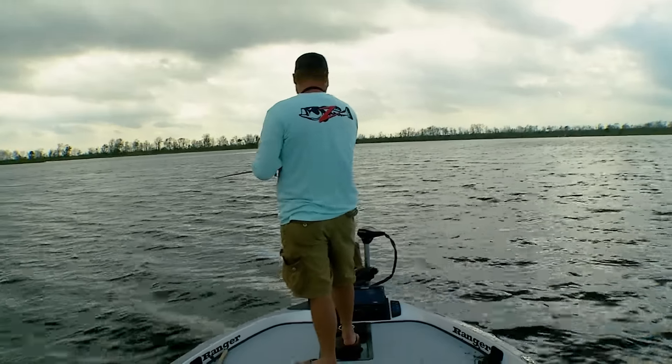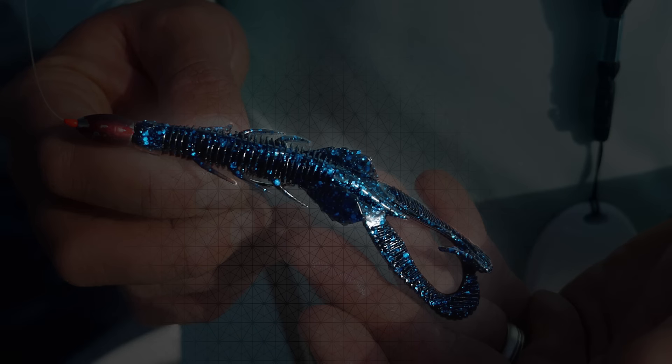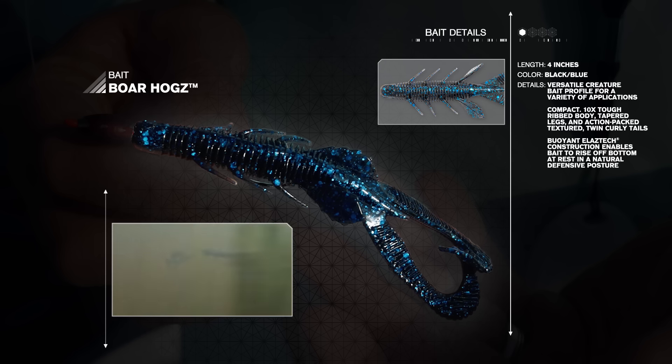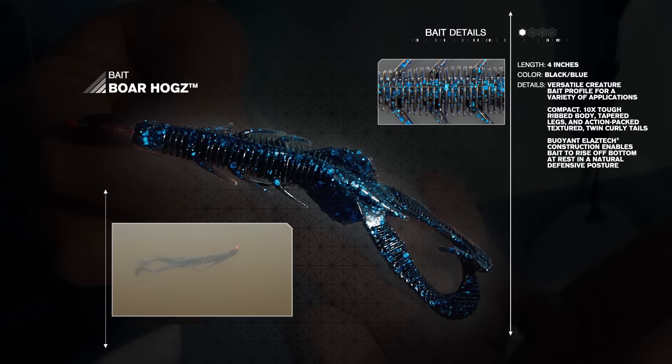Given the lake conditions and being in search mode, Luke ties on a Texas rigged 10 Times Tough Elastec Boar Hogs bait in the black blue color, because of its extreme versatility and appearance in the tannic colored water. The Boar Hog's slender profile enables it to come through the grass easily. Its heavily textured twin curly tails create fish-attracting action on the retrieve and on the fall. The deeply ribbed body emits vibrations and has a natural feel, making it a perfect swimming bait to cover water fast until he finds an active school of fish in the grass beds.